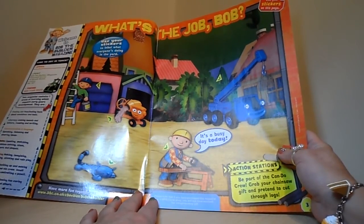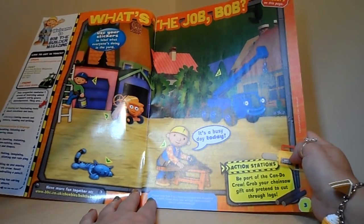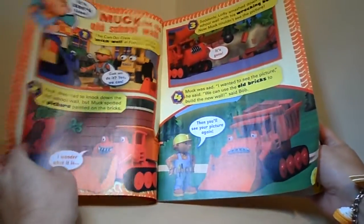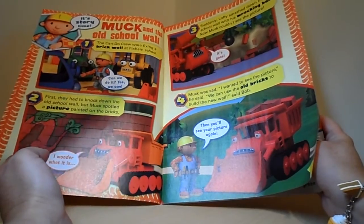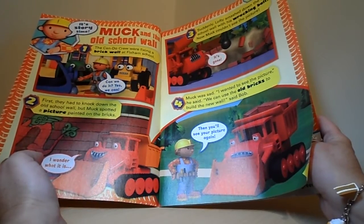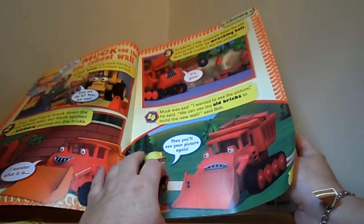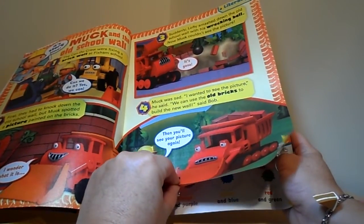What's the job, Bob? So here we are — you've got to use your stickers to label what everyone is doing in the yard. I assume there are stickers further on in the magazine. This feels like recycled paper, as most magazines are these days, so that's a good idea. Now we've got a Bob the Builder story — Muck and all the old school wool. It's story time. That looks like a fantastic little story. Lots happening in picture three where the bulldozer is knocking down the wall.